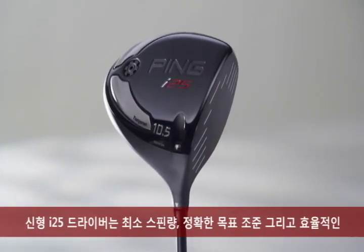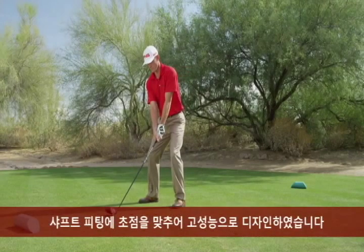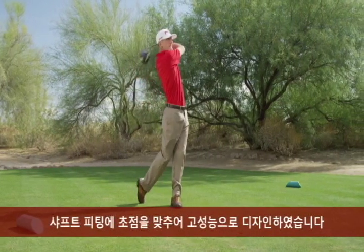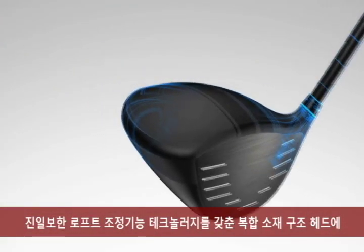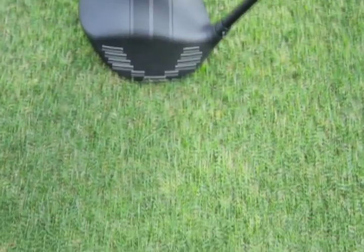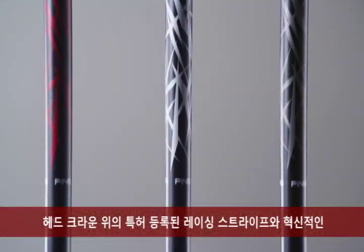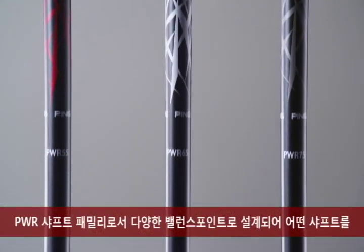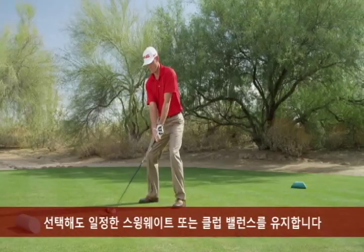The new i25 driver is a high-performance design focused on low spin, accurate alignment, and effective shaft fitting. It advances adjustable driver technology through multi-material construction and two industry-first design attributes: patented racing stripes on the crown, and an innovative shaft family engineered with variable balance points to maintain a constant swing weight across every shaft offering.